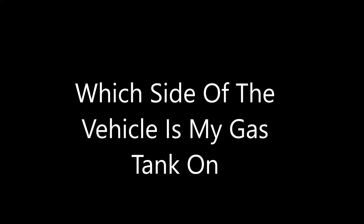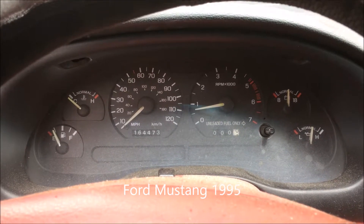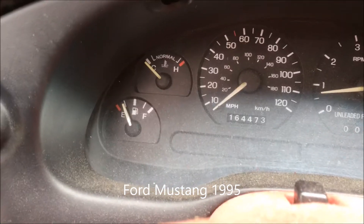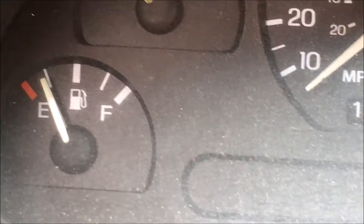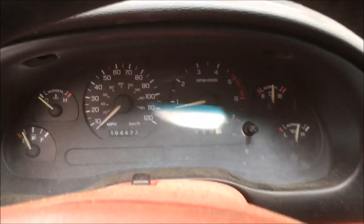Which side of the vehicle is the gas tank on when you fuel your vehicle? Let's look at my 1995 Ford Mustang. When I zoom in on the gauge, it's showing that the tank is on the right-hand side, which is the passenger side. It doesn't have the arrow, but when you get into later models, which we're going to look at, I'll show you what it looks like.